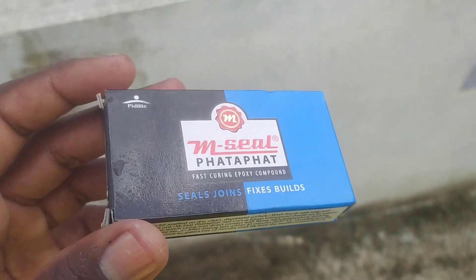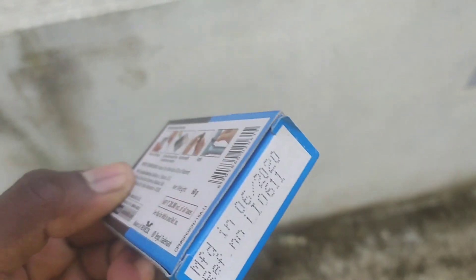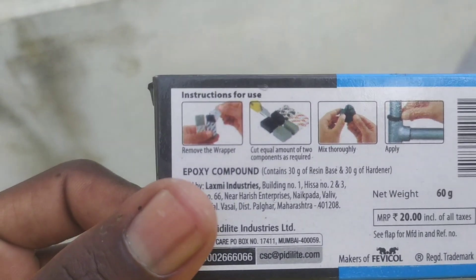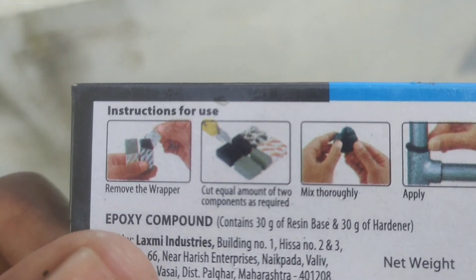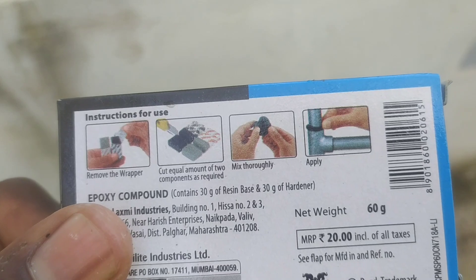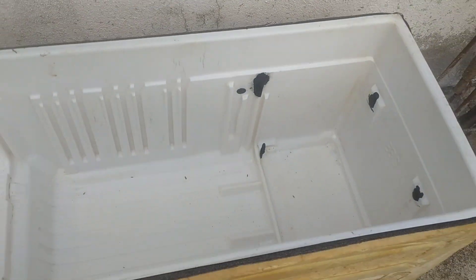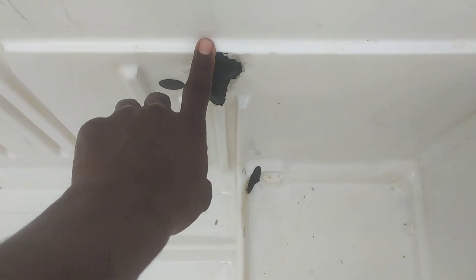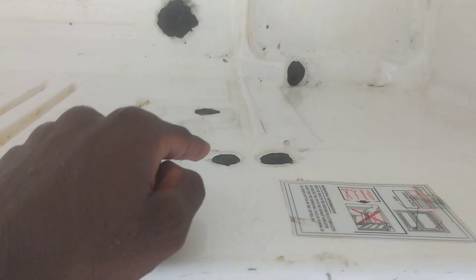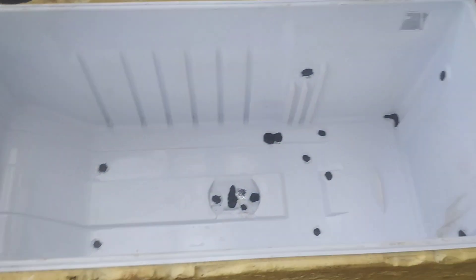You can use the MC and apply the first version of the MC coating. You can use the MC with the first version applied. Continue applying the MC until it is normal.